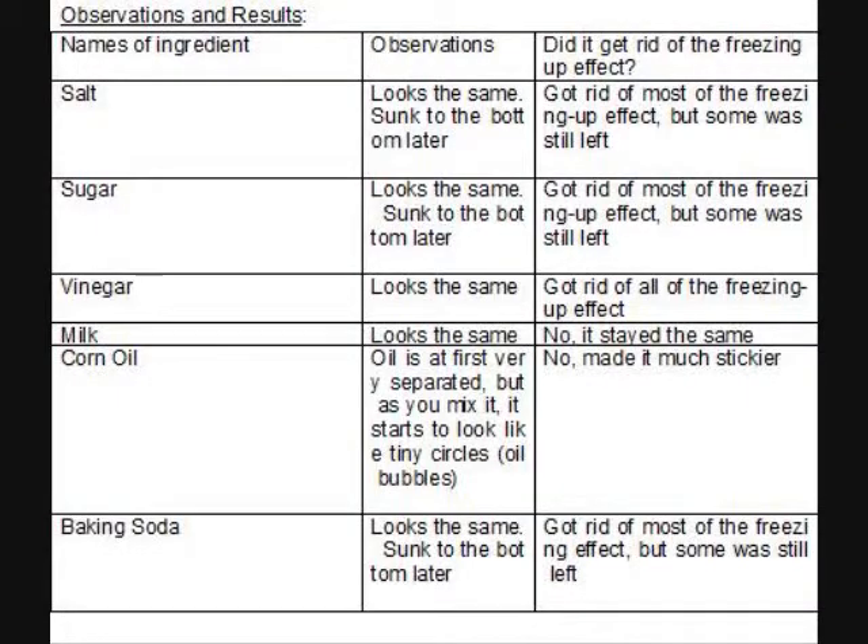After we did our experiment, we recorded our observations onto a chart. When we added salt to the corn starch water mixture, we found that it looked the same. It later sunk to the bottom. It got rid of most of the freezing up effect, but some residue was still left. When we added sugar to the corn starch water mixture, we found that it also looked the same, and it later sunk to the bottom. It got rid of most of the freezing up effect, but residue was still left. When we added vinegar to the corn starch water mixture, we found that it looked the same, and it got rid of the freezing up effect.